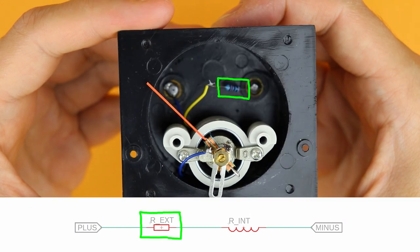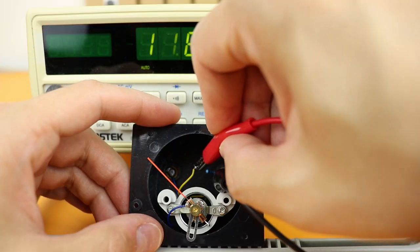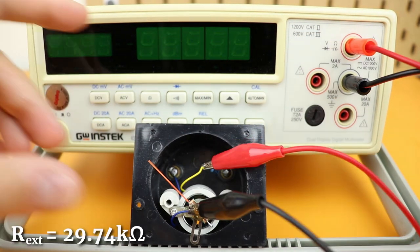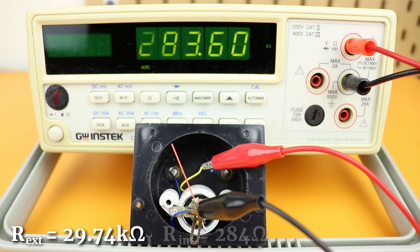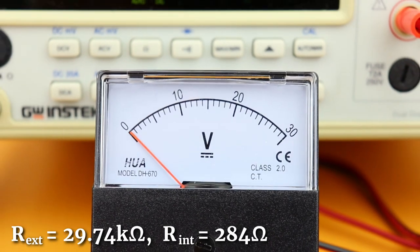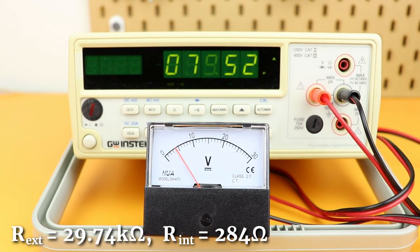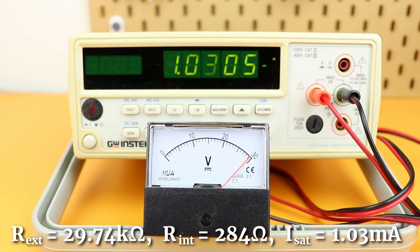As a schematic that looks like this — this is the resistor and this symbol is the coil of the panel meter. When we measure the resistor we see it is around 29.74kΩ and the resistance of the coil itself is around 284Ω. We also need to know how much current is needed to max out the display — it turns out to be 1.03mA. Most likely you have a different panel meter, but the good news is you only need to measure these numbers and then it'll work for you as well.